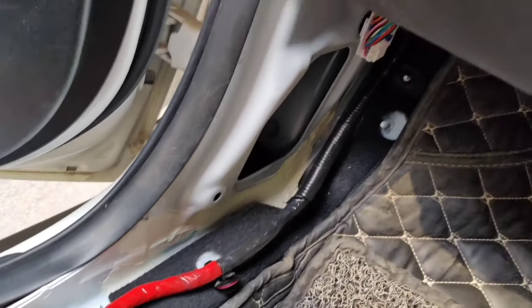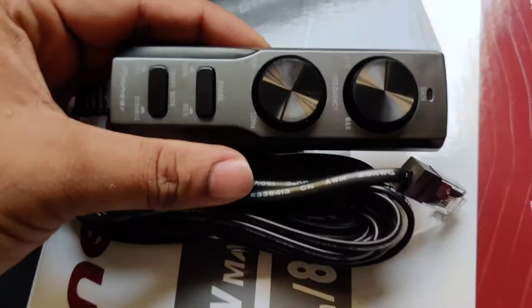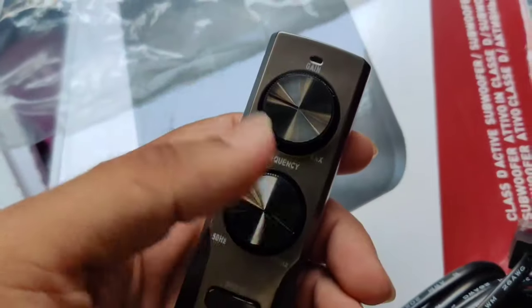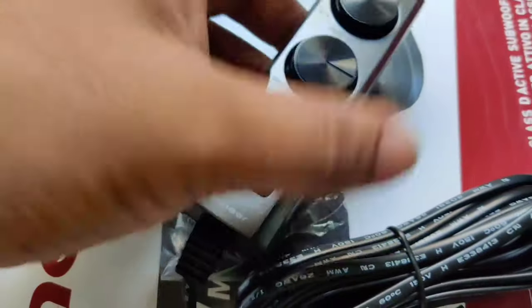We can arrange the wiring to the side. You can also use the driver seat position. You can also use the controller, which is the bass controller. You can see the bass controller and control the bass — hard bass or soft bass.